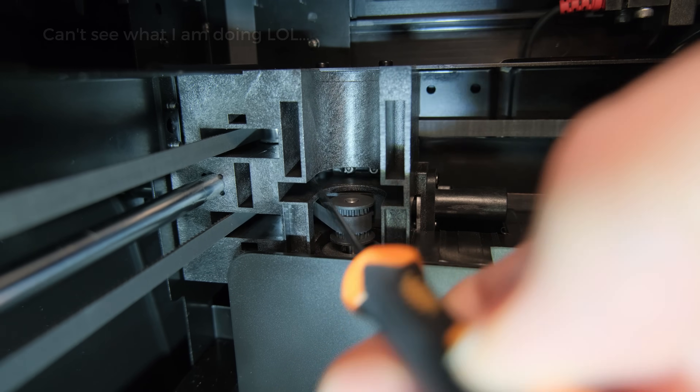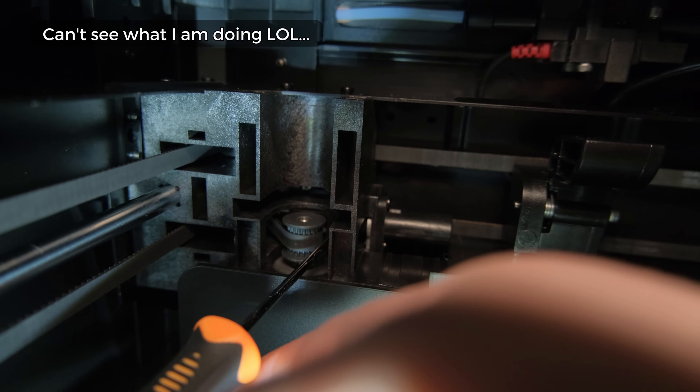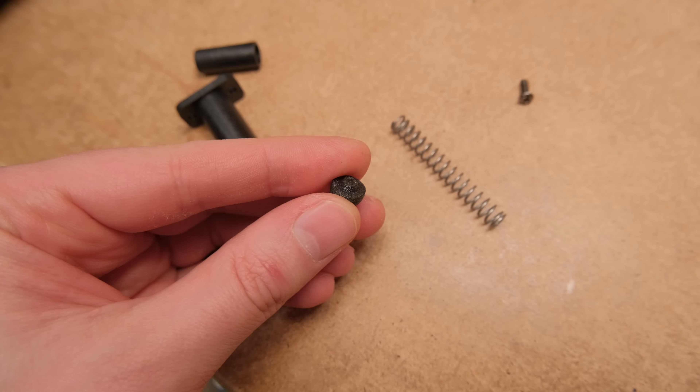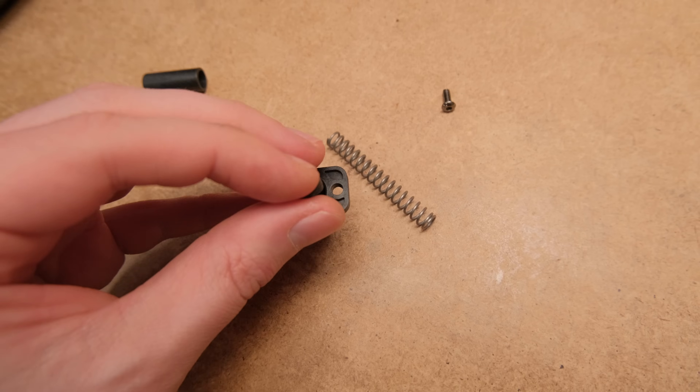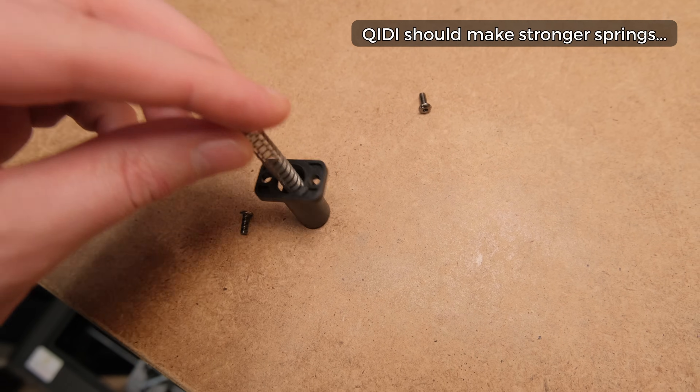After finishing all the test prints, I managed to manually tighten the belts using some ingenuity. That gave a noticeable improvement, and with a more aggressive EI-type input shaper applied, the results look quite decent. Later I disassembled the belt tensioning springs and printed some spacers for the springs to compress more and apply more tension to the belts. Unfortunately, it is quite a hard process.